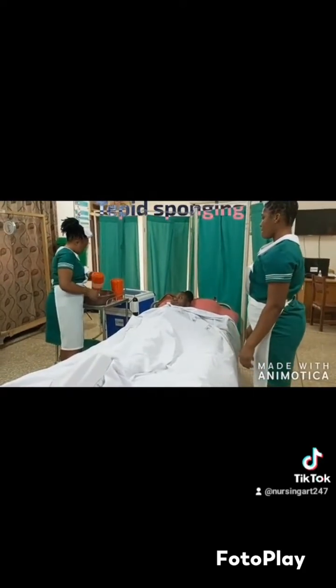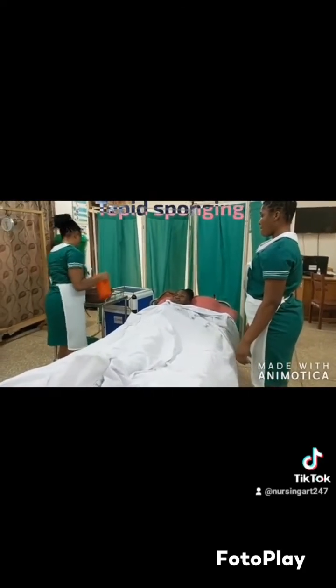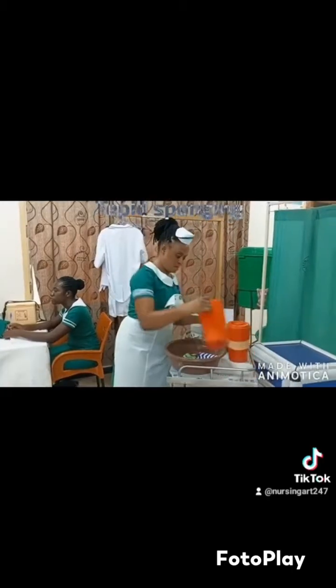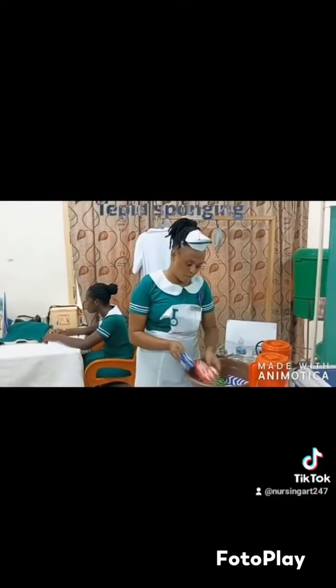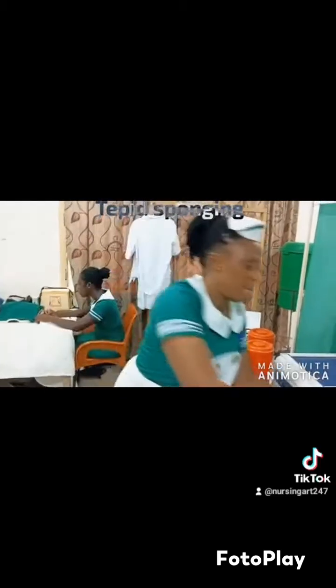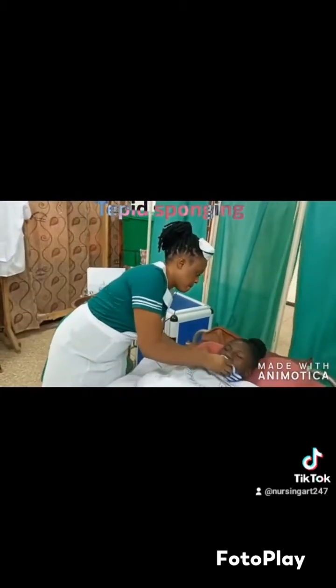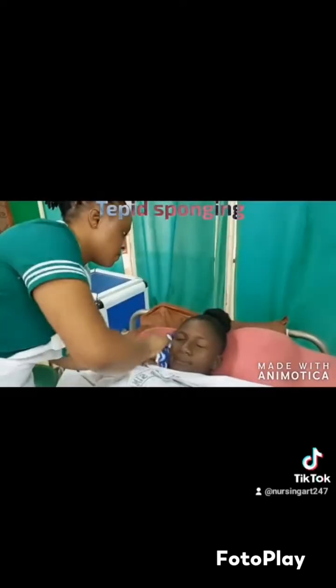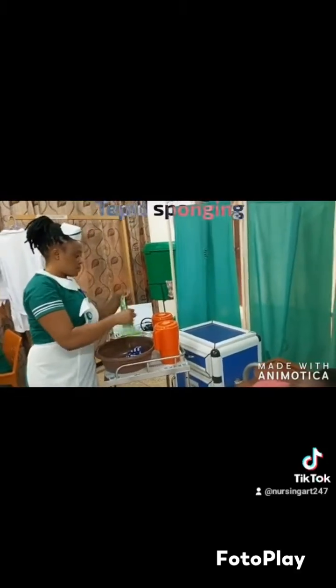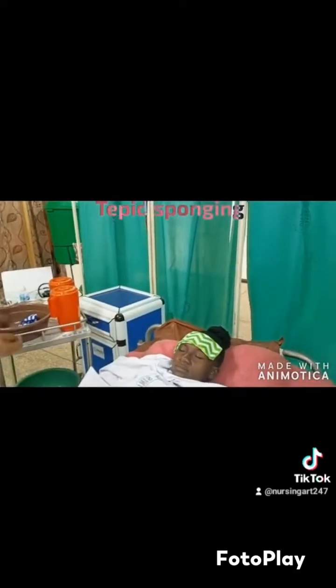Now you mix your water — cold and warm — and the water should be colder than lukewarm. You put all the flannel sheets inside. You check the temperature with your elbow or the back of your hand; the appropriate thing is to use a lotion thermometer, but if it's not available use your elbow. You wet one flannel sheet and clean the patient's face with it to freshen the patient up. Then you wet another, squeeze it, and place one on the forehead — don't squeeze too much.